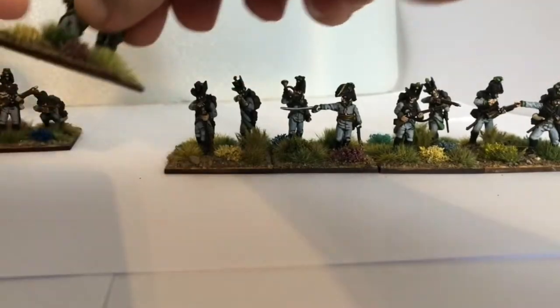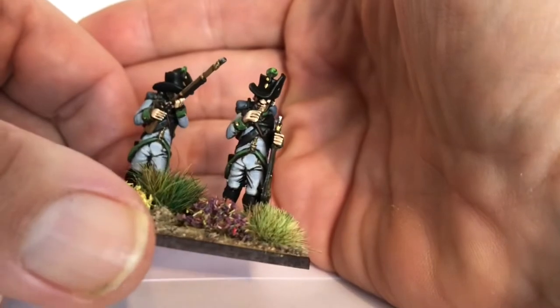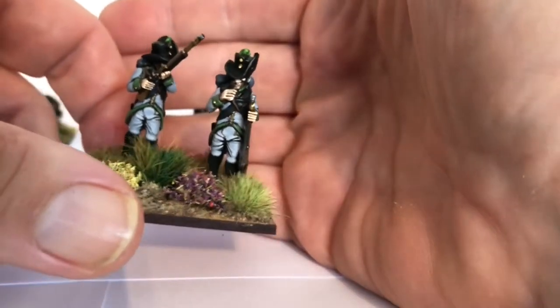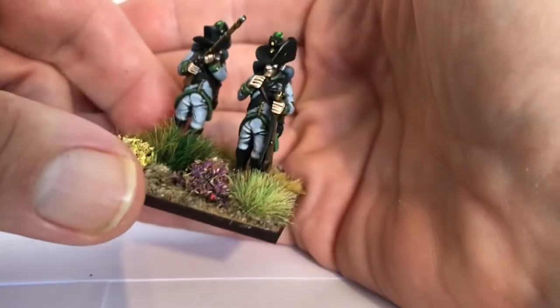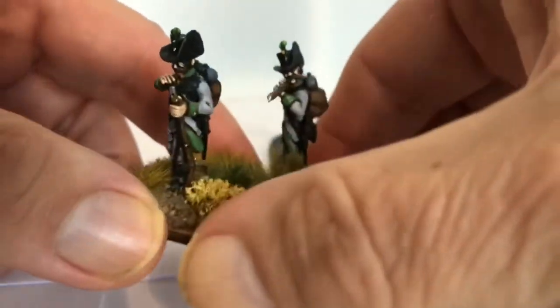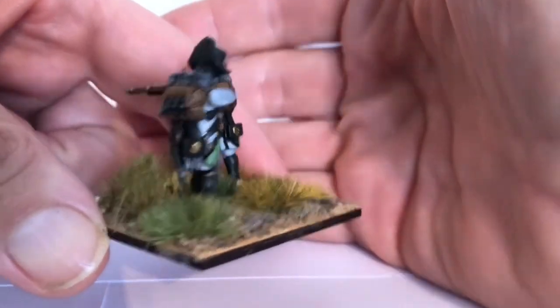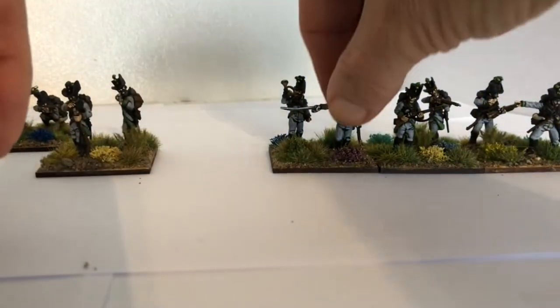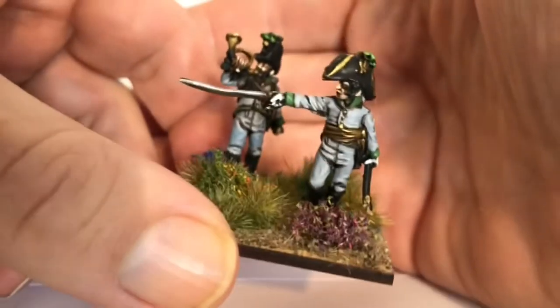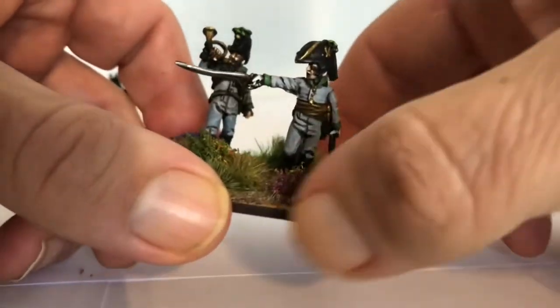I've probably over-highlighted the flesh — I've got four layers of highlight on the flesh. Everything else has either got two or three highlights. Some parts I only put two highlights on because I don't deem them as that important, but with the flesh I tend to put a lot more highlights on.